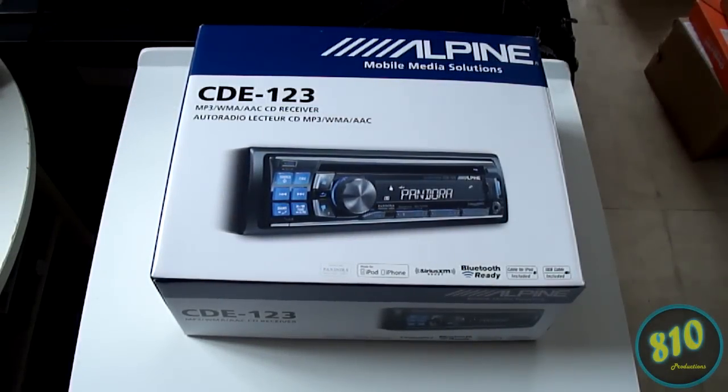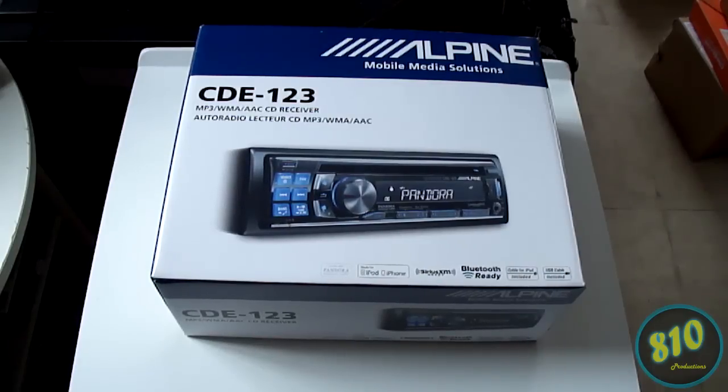Hey, what's up guys — coming at you with another unboxing today. Before I start, you may or may not be wondering why I haven't made a video in a while, and the reason is simply school. It's kind of rough right now, taking a lot of credits, so it's keeping me busy. But I hope to make a couple more videos in the next couple weeks, so look out for those.